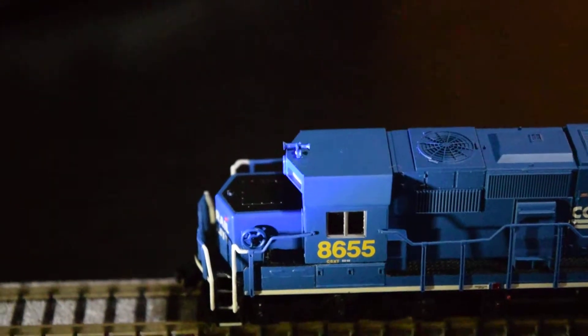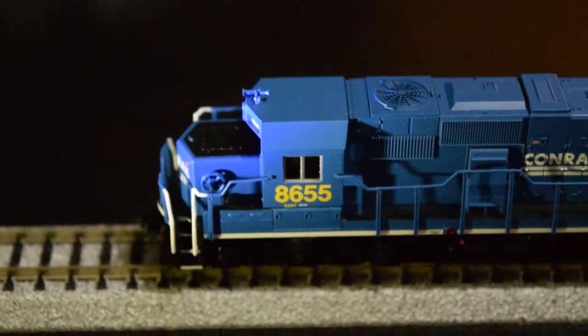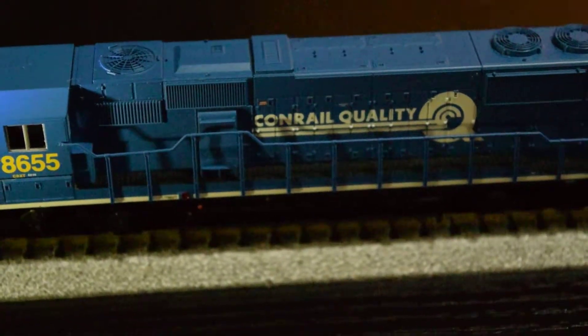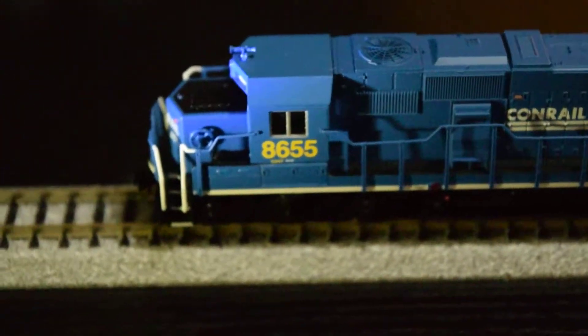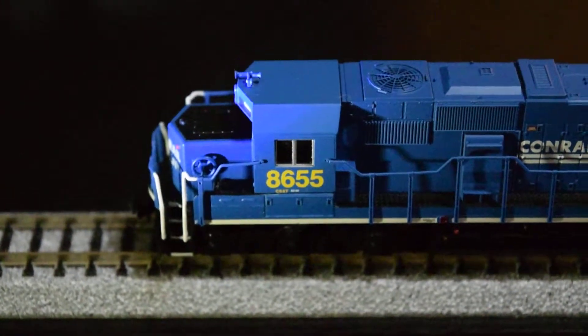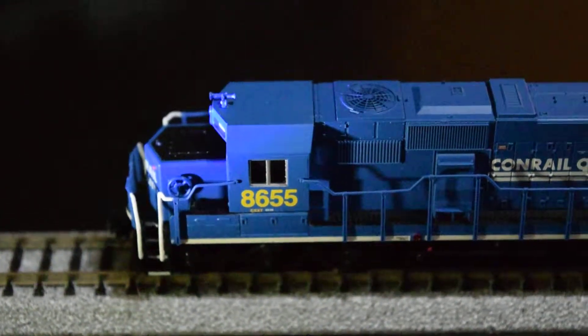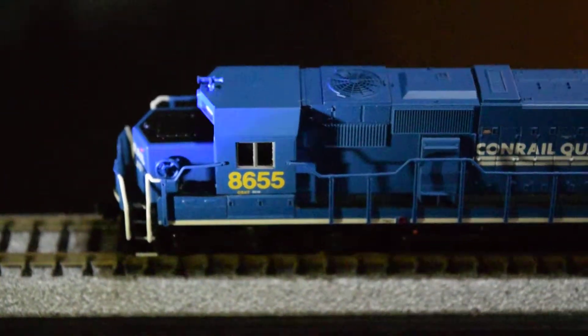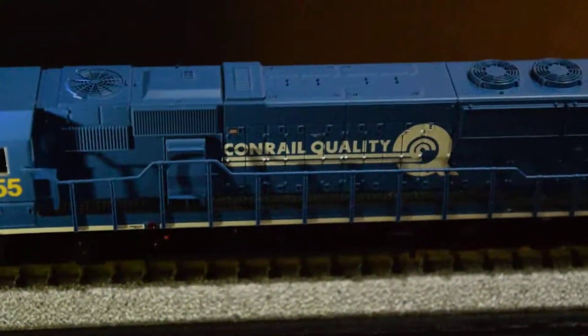It was missing a bell, which is easy enough to replace. So I decided to pick this unit up. It's one of only standard cab EMD road power units in my Conrail quality paint scheme, so I thought that was a nice pickup. It's a very fine detailed model.